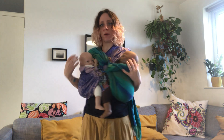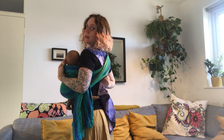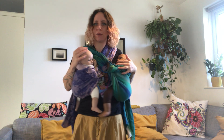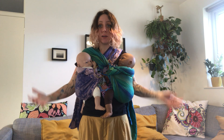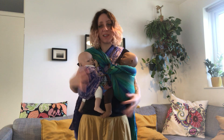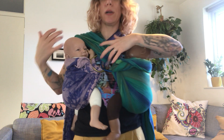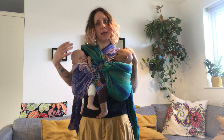Make sure you spread the fabric on your shoulders so it's comfortable, and spread out on your back as well. Take your time and wriggle things around. Your arms are not pushed out. Try to bring your babies as close to each other as possible without them bothering each other.